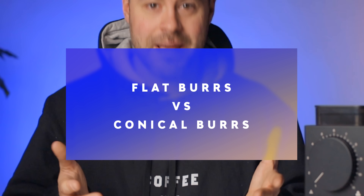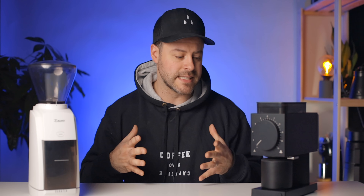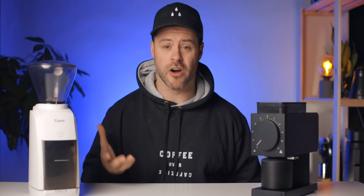A question I get all the time on Instagram is flat burrs versus conical burrs — which is best? To be honest, it's sometimes really hard to tell. I think there's been too much emphasis placed on flat versus conical. What we should really be evaluating is the flavor profile that a specific burr set produces, because two flat burrs can have completely different flavor profiles. For this comparison we're not going to compare them by flat versus conical, but rather by the flavor profile they produce.